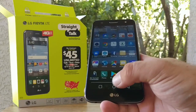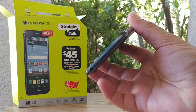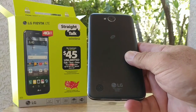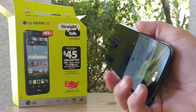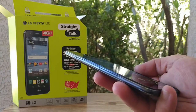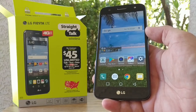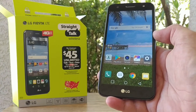Before wrapping up this unboxing and hands-on, this device also has a 1.4 gigahertz quad-core processor, 1.5 gigabytes of RAM, and an all-plastic design. If you enjoyed this video, please hit that thumbs-up button, and if you're new to the channel, please subscribe for more future videos. Stay tuned for the full review of the LG Fiesta for Straight Talk Wireless. This is Paul Tech — talk to you on the next one.